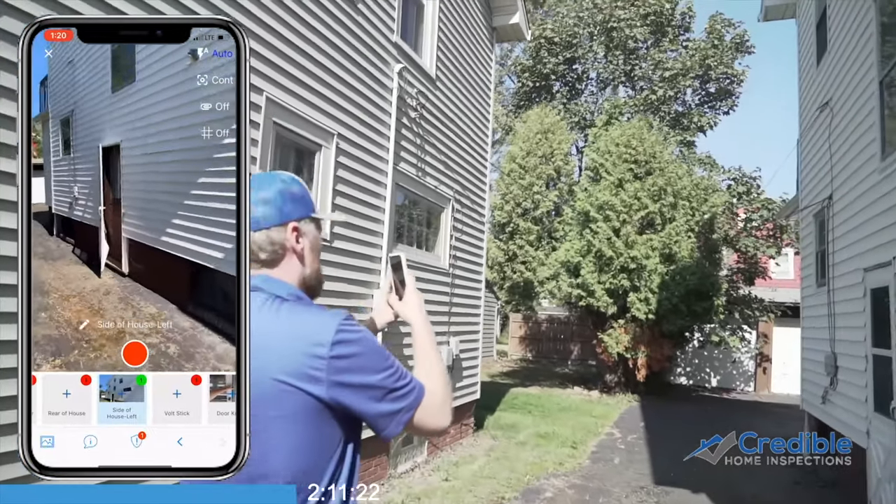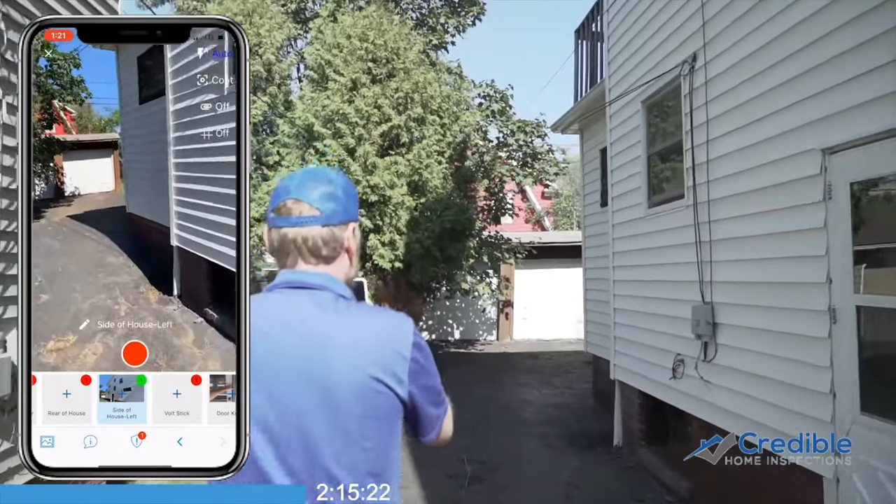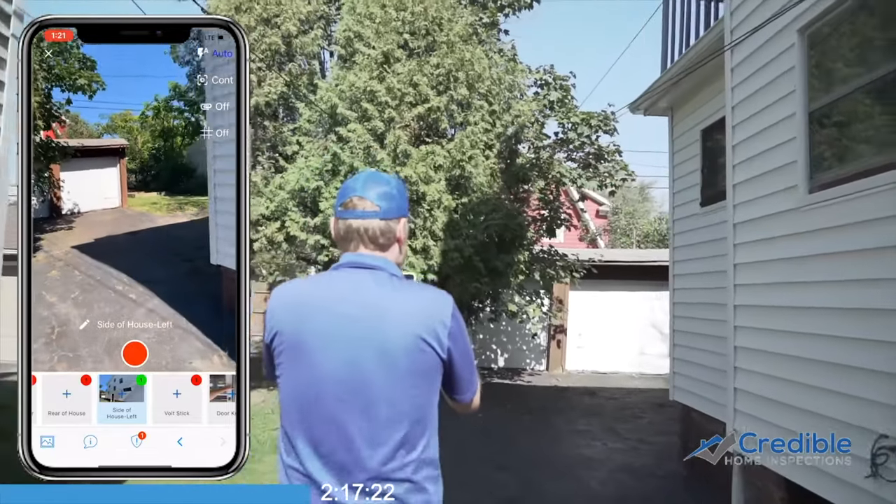While walking around the home, remember to get all sides of the home, including the rear of the home and the rear roof photos, along with any AC units.